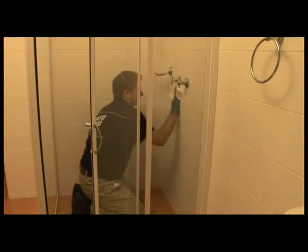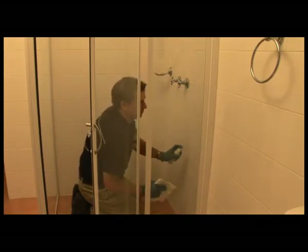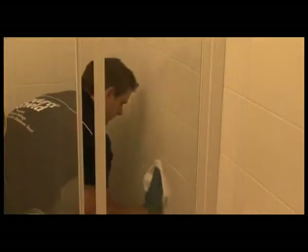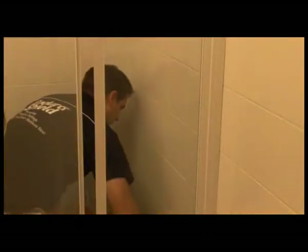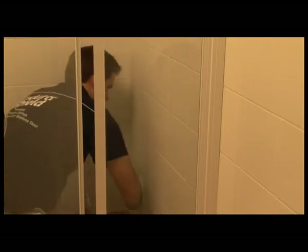Be careful not to miss any edges or corners. Repeat the process one section at a time until all the tiles have been treated. Be careful not to miss any edges or corners. The application is now complete. Allow the tiles to cure for eight hours before allowing them to come in contact with water.